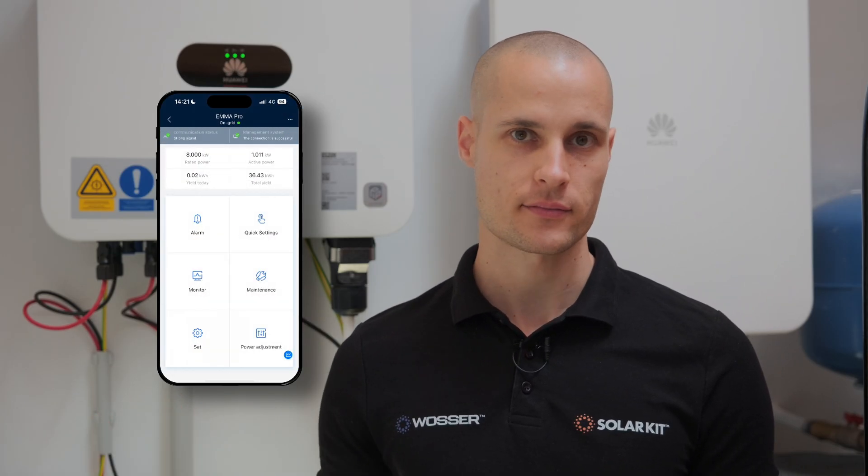Our system is now operational and fully connected to the Fusion Solar platform. In most existing installations, the system has been previously set up with zero feed-in limitations, which are intended to control the amount of energy flowing back into the grid, ensuring the system runs efficiently and stays in line with local regulations. With our connection established, we can now proceed to set up the location for the device and create a user profile, allowing them to monitor and manage the system remotely through the app.